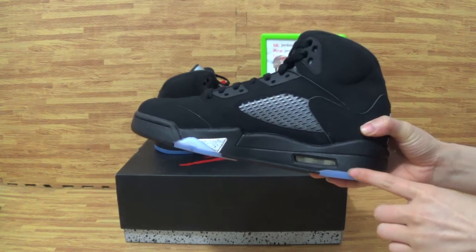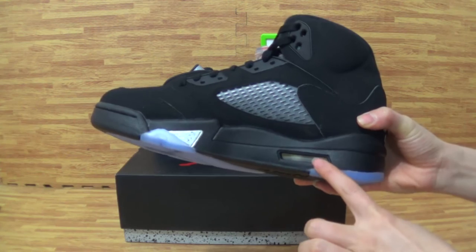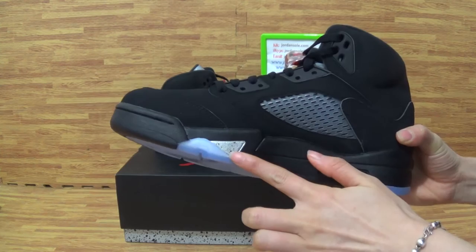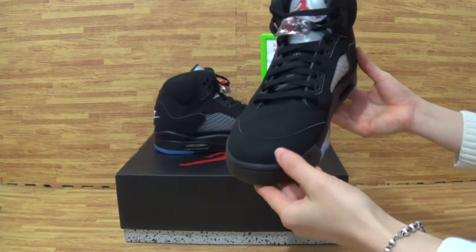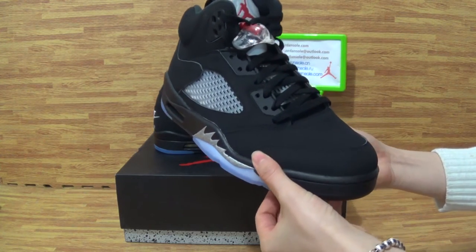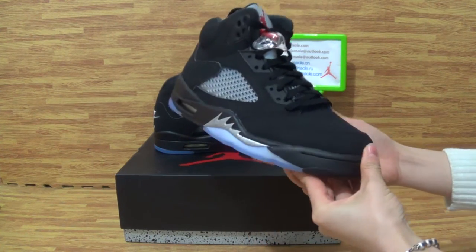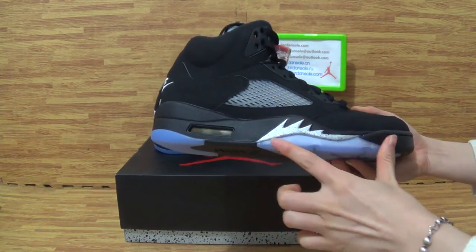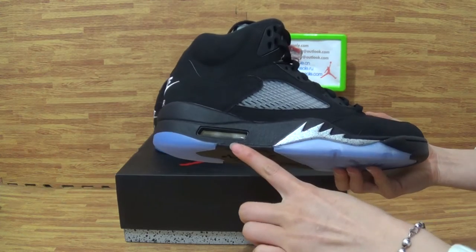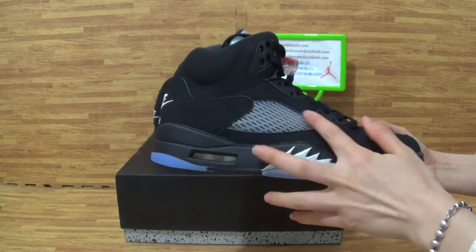Let's come to the details. On the midsole you can get the air bubble here. Also the mesh is so clean. And this part is blue. On the top box you can get stitching around this side, so look carefully. Turn it to the side — there's ice blue also. And this part above the mesh.